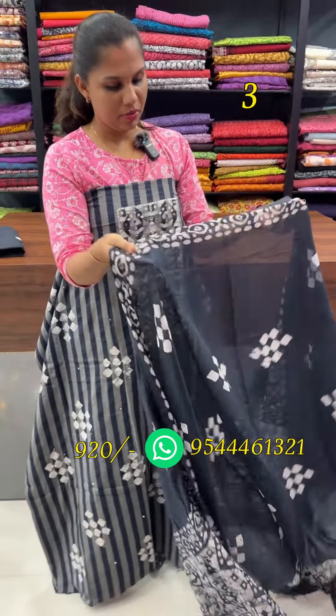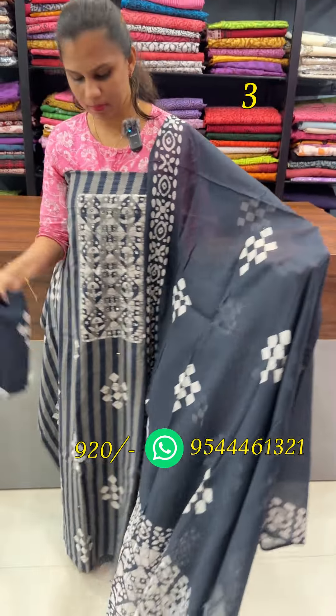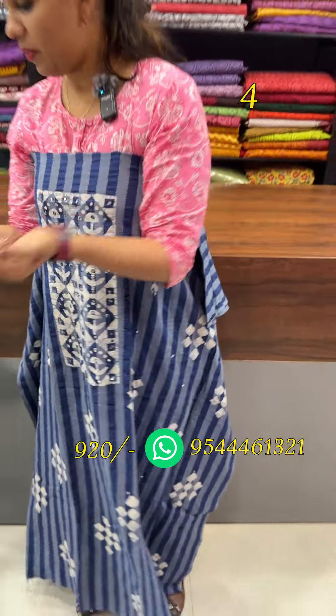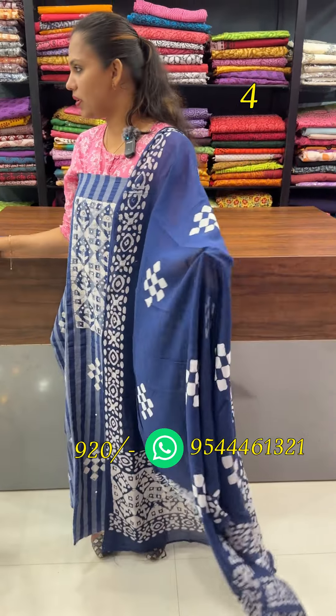It is a cotton fabric bottom. The color is blue — a little lighter blue tone.